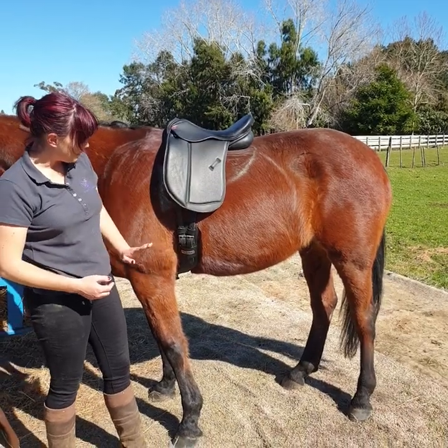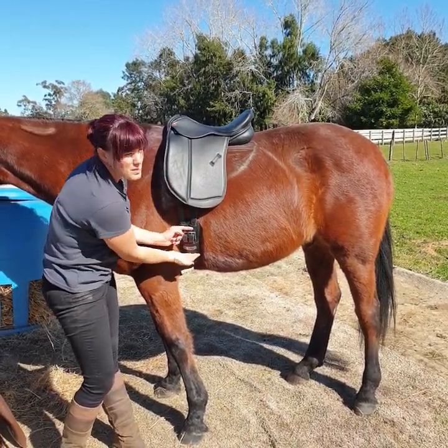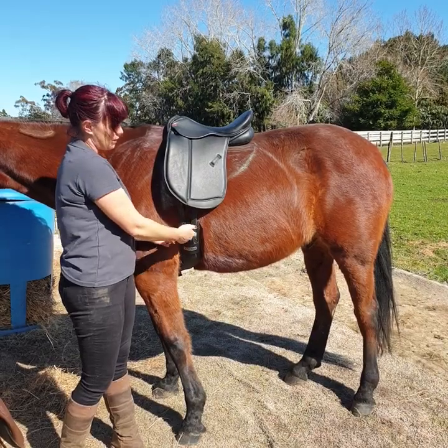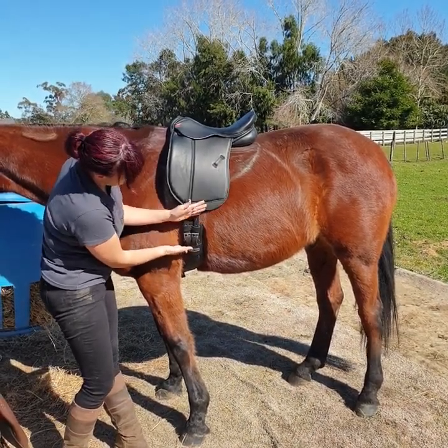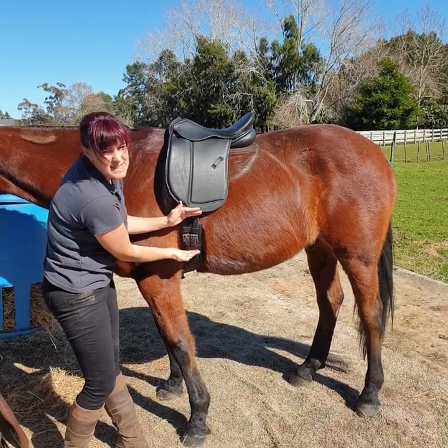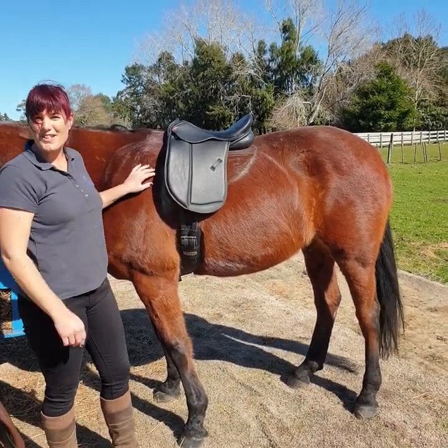Just to summarize: with a short girth, find that point of your horse's elbow, make sure the buckles sit up higher. This is a personal preference once you're on — it depends where your leg sits, and obviously you don't want the buckles in the way of your boots either. We want a nice little space between the bottom of the flap — not too high up so it's going to catch and pinch — and up above that horse's elbow. That is the ideal area for your short girth to sit. Thank you for watching.